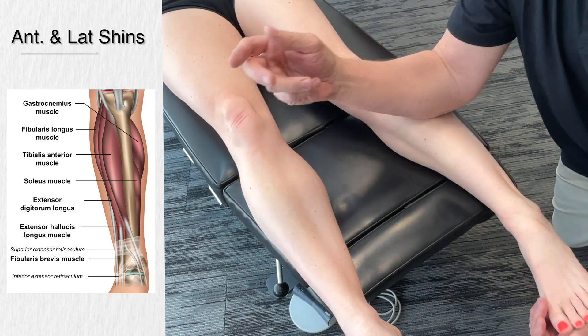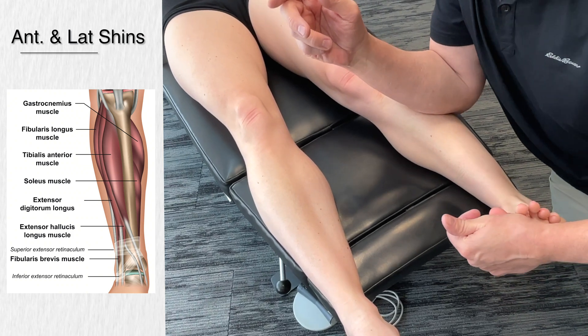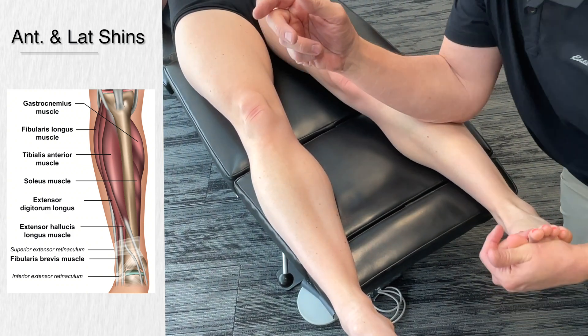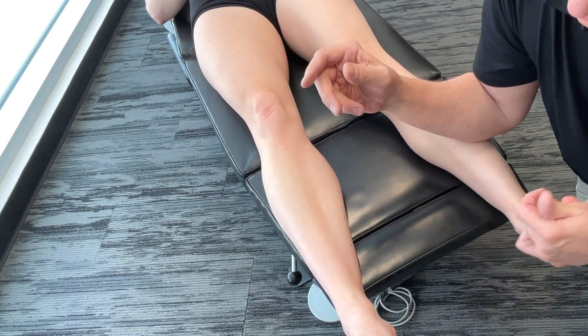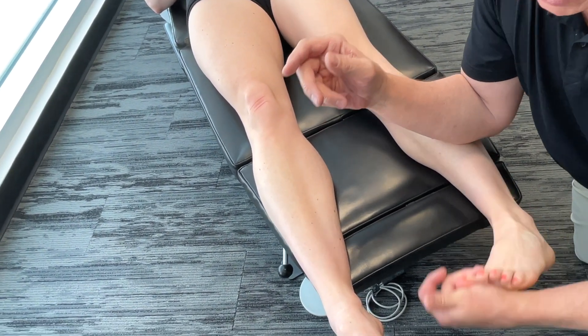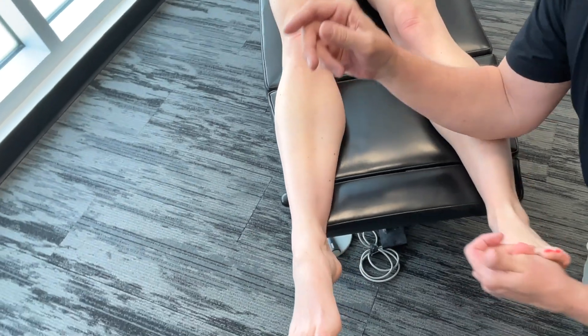Now I'm going to move to the peroneals. On you, that's a different story — that's a bit tight. I'm going to start putting a little bit of rotation in there, trying to get a little bit of torsion.